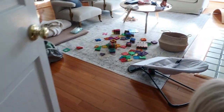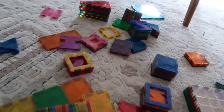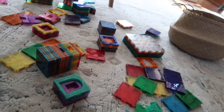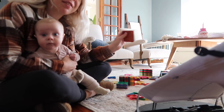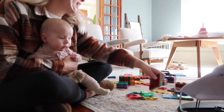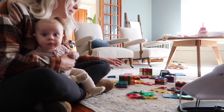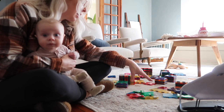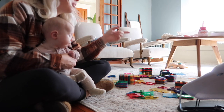Look at these — if you have young children, or even children that aren't that young, magnet tiles are so fun. We play with them literally constantly. We build houses, Miles builds houses, I build houses — I just built one and somebody knocked it down. I wonder who it was. It was Miles.